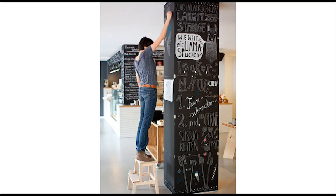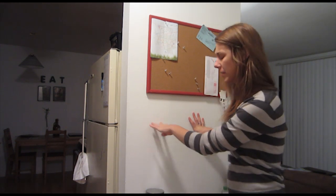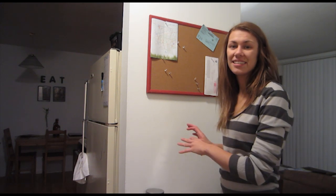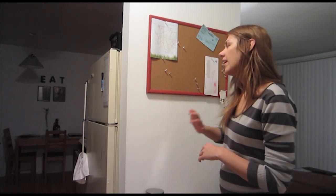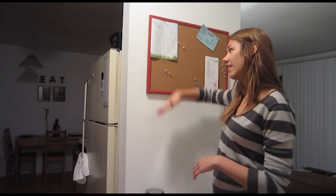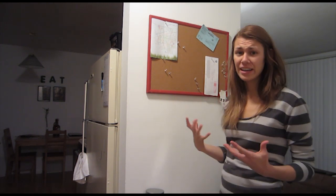Welcome to another episode of the Pinterest Project. Today we are going to be recreating this pin on this wall. We love the idea of having an entire wall as a chalkboard, so I'm using my entrance wall which is very small in this apartment. I have a little entrance bookshelf that I toss my keys and sunglasses on. I thought how fun would it be to just blow out the wall from hip height all the way up as far as I can reach and make it an entire chalkboard.